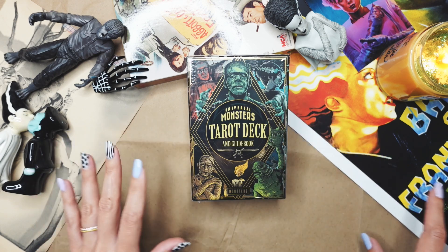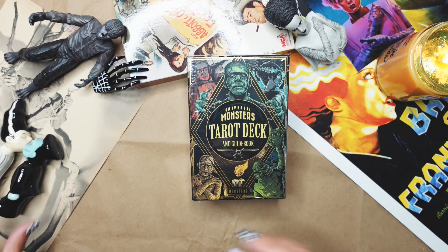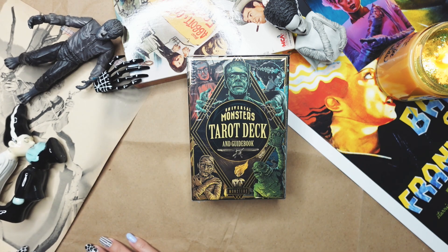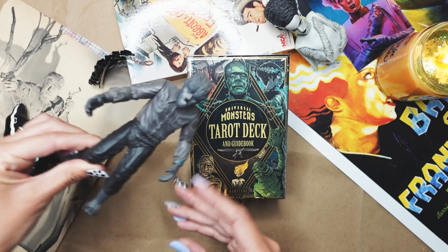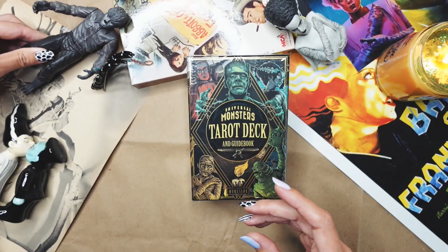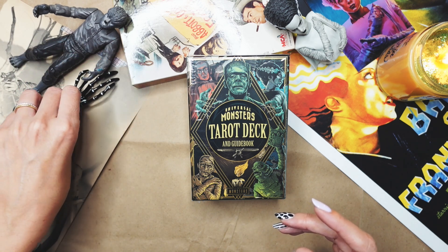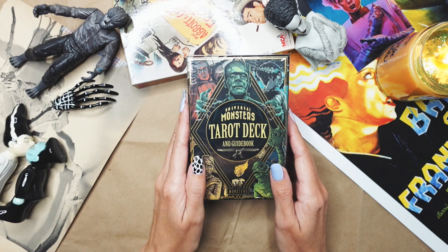I tried to grab some of my fun little things that are around on my walls to have them on display in the video. I even have my little Wolfman figurine — I actually found him on the side of the street, if you can believe that. One of my favorite things in my little studio. I tried to be a little festive and add some fun spooky things around here for this unboxing.